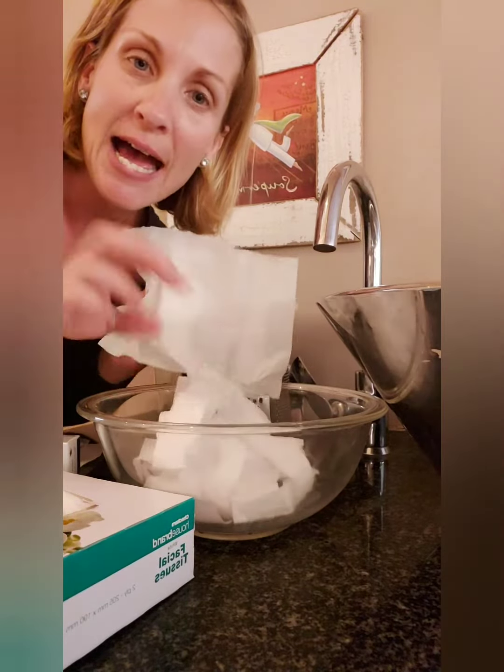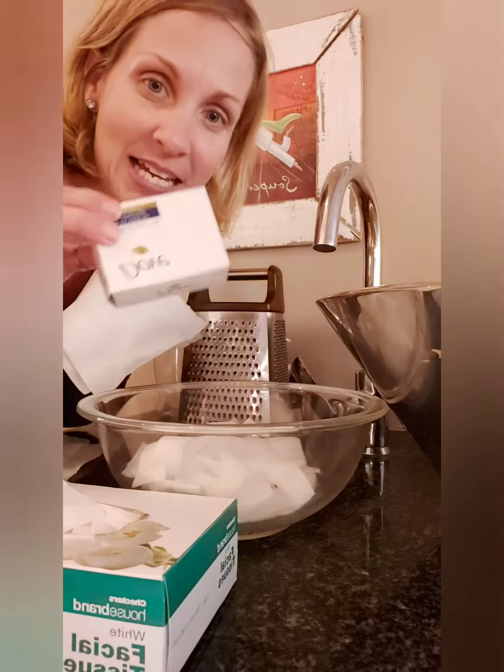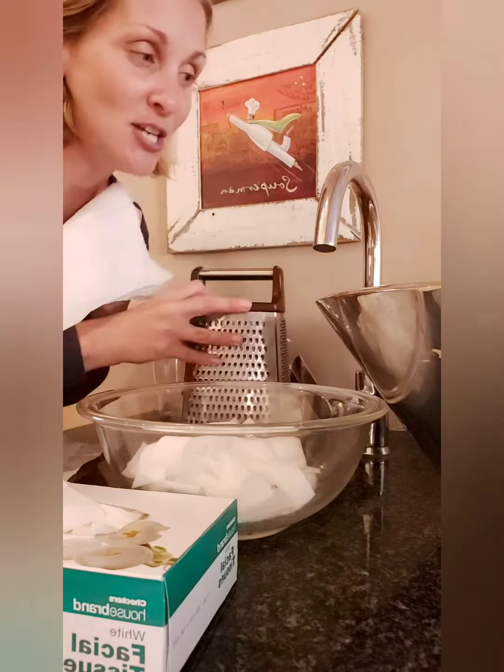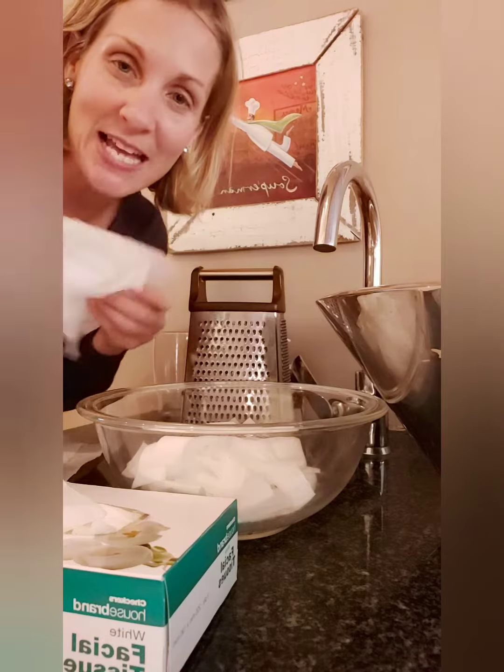Okay, so what you need is some white tissues — any tissues work, but because we're making snow, white would be nice. Make sure it's tissue paper and not serviettes. You need some Dove soap — any color, I like to use the white but you can use the pink, any color you want. Any cream soap, and then you need a grater and some water.